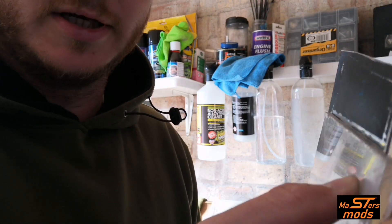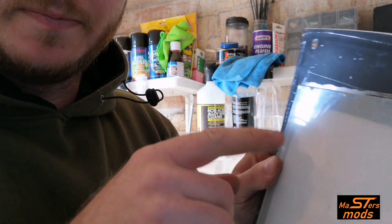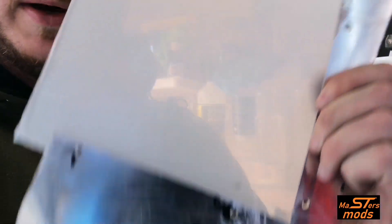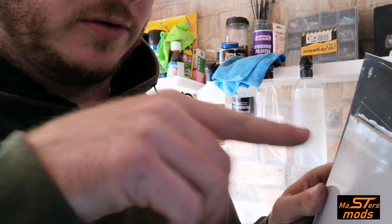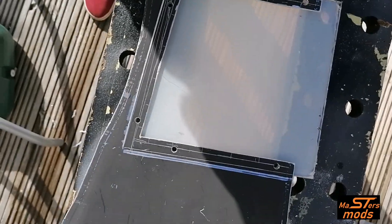I couldn't show you how I was doing this before because I couldn't hold the camera and do it at the same time. But what I've done is put the plexiglass on the top side, and because it's see-through you can mark the underside where all the holes are, then just drill through them. It saves you trying to find the hole and potentially getting it wrong. So if you want to try and do this yourself, there's a little tip for you - there we go, just like that, all the holes line up.